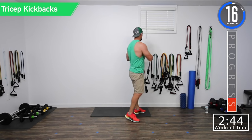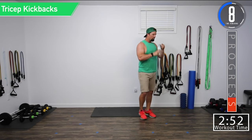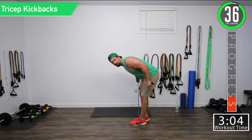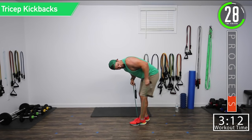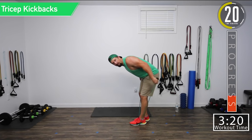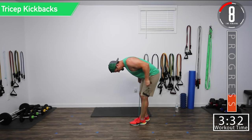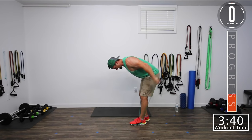Now we're going back into tricep kickbacks. Tricep kickbacks — good controlled movements. You don't want this upper arm to be coming down and going up. Just stay right there. If it is beginning to drop and come down, that might be a sign that the weight is a little bit too heavy for you. It doesn't have to be a heavy weight — just need to get that burn in. Remember, don't stress the neck.